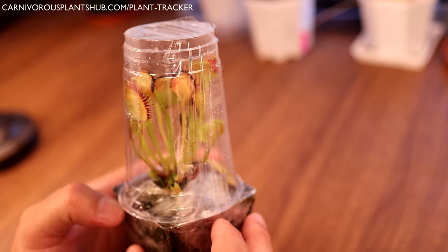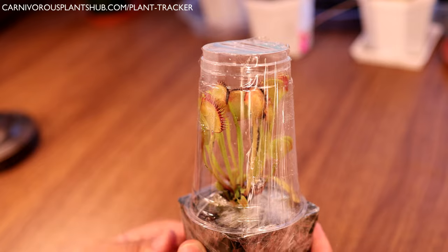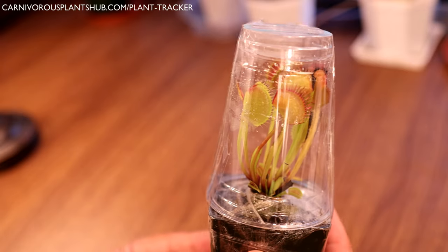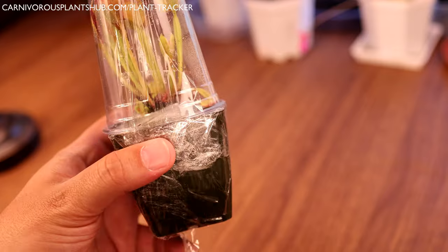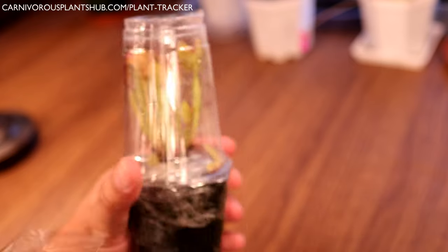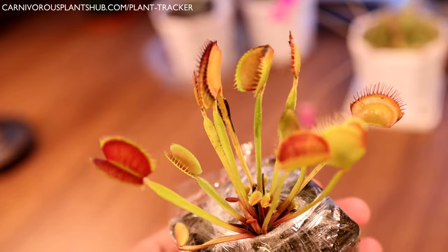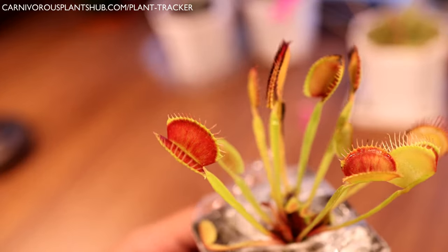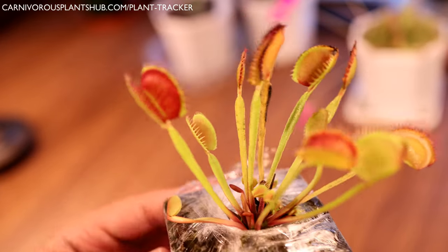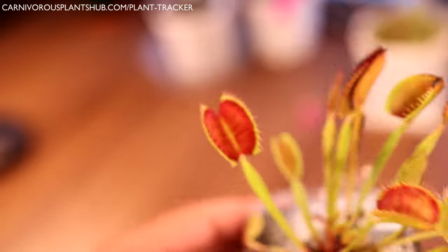We have some really beautiful typical Venus flytraps here - these ones aren't labeled as any cultivar. Look at those, they're huge - really giant, which is awesome. This is kind of what you get when you buy from a nursery instead of buying your Venus flytraps from a Lowe's or a Walmart. You get these really big healthy typical Venus flytraps instead of the smaller, sometimes sickly ones. You can see the beautiful color on these and just how big they are.